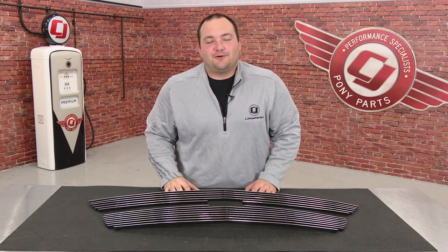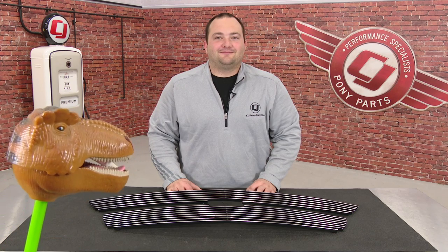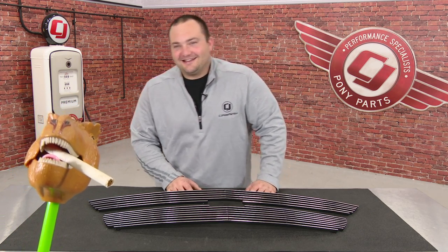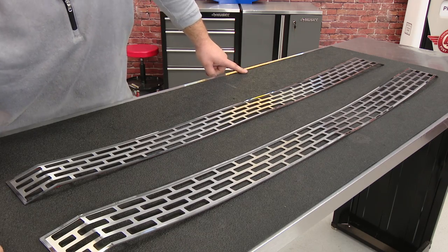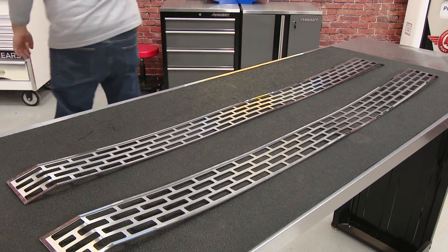Hey, Freddy with CJ Pony Parts. Today we're looking at a T-Rex Polished Aluminum Grille Overlay, fitting your 2015 to 2016 Colorado. Was that so hard? It was. I need a smoke. It won't add a nice look to your truck that won't fade or shine. Won't fade or shine! Why does it shine?